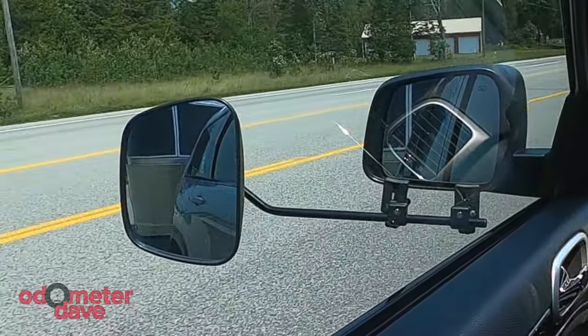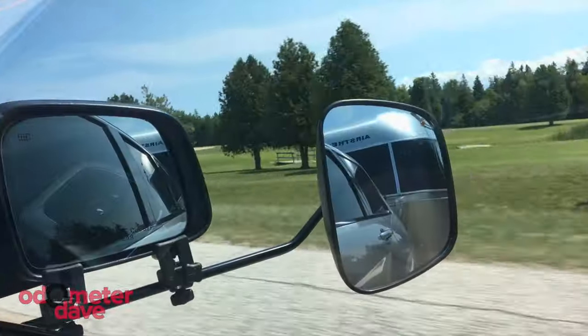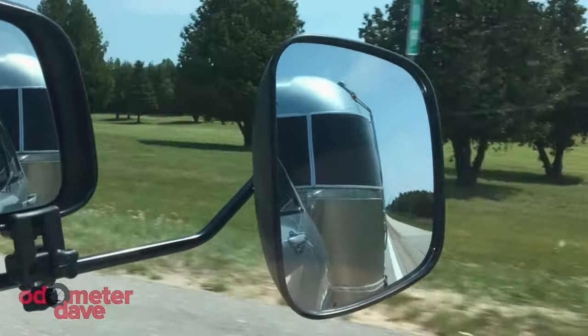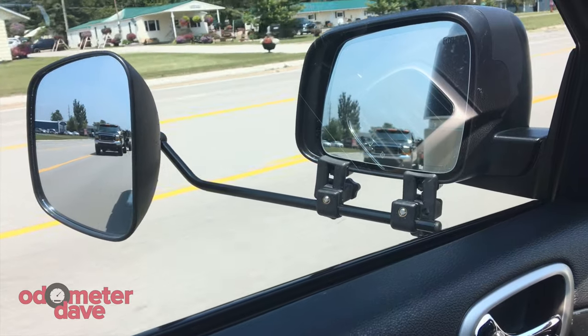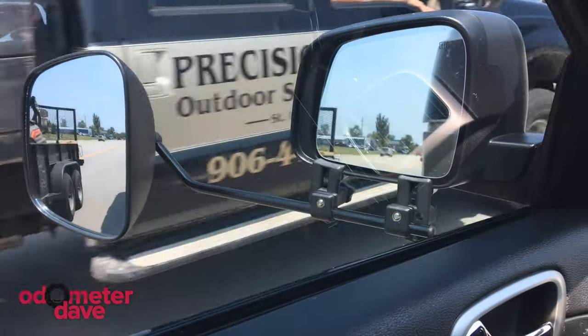Now that we're driving, you can see how much the mirrors shake — it's really not too bad. It probably looks worse on camera, but the human eye is able to stabilize the image a little bit better. The important thing is that I'm able to make lane changes safely because I can see the traffic behind me, and if a semi is coming up next to me I can prepare for any trailer sway.